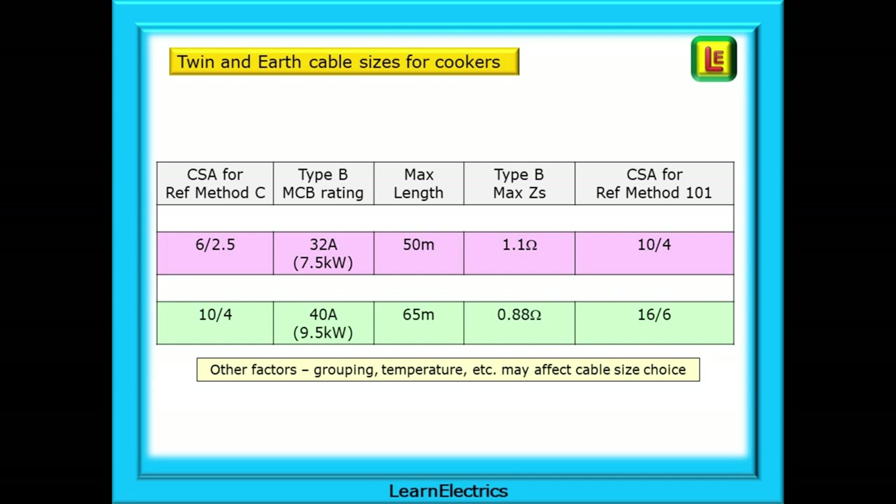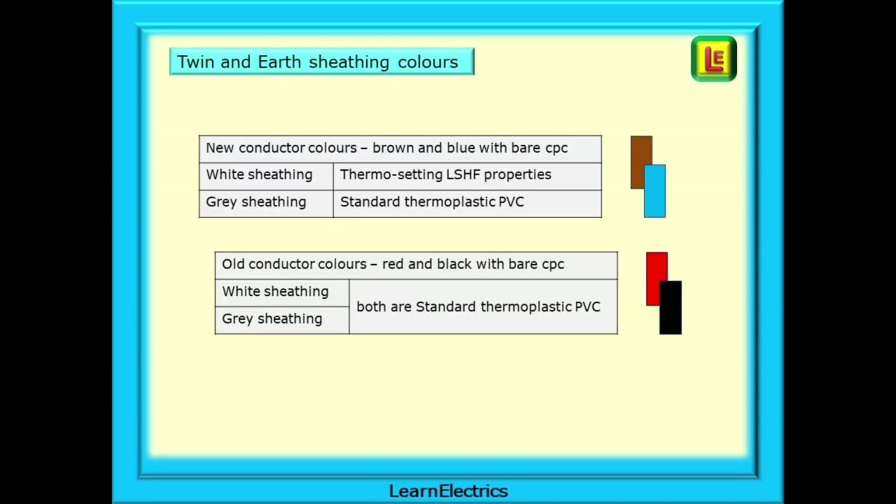Also shown in the tables is the next cable size up. Many installations will still be wired in the old wiring colours and you need to be aware of this. With the new harmonised twin-and-earth colours of brown and blue conductors with a bare CPC, we can have white-sheathed cable which is thermosetting and has LSHF fire and smoke properties, or the standard grey-sheathed thermoplastic PVC cable — easy to tell the difference: one is white, the other is grey. With the old wiring colours of red, black and a bare CPC, twin-and-earth cable was available as the standard thermoplastic PVC cable in both white and grey.